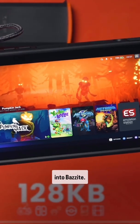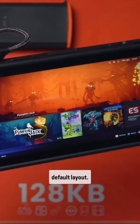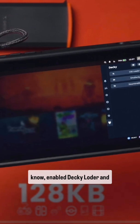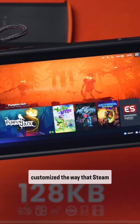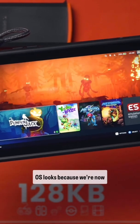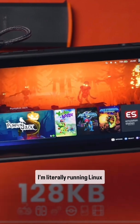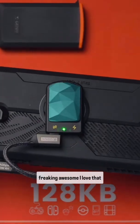Now we're into Bazzite. I've already customized my SteamOS so this isn't the default layout — I've enabled DeckyLoader, gone through CSSLoader and EmuDeck, and added stuff to customize the way SteamOS looks. We're running Linux, which is awesome, and this Genki Drive is freaking awesome.